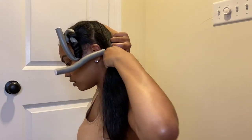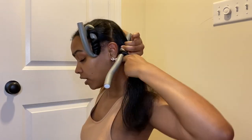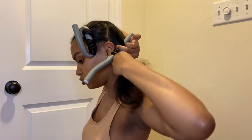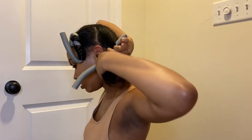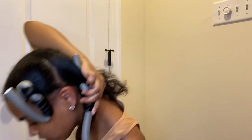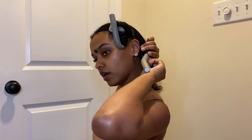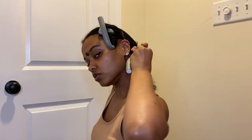You're going to take the rod and curl your hair in a spiral motion — twist it in a spiral motion around the rod, and this is what's going to give you the wave. It's so easy; I literally don't even have to look in the mirror to do it anymore.